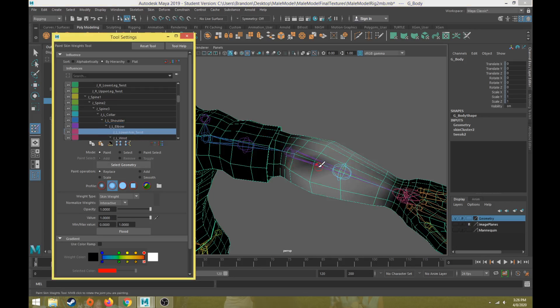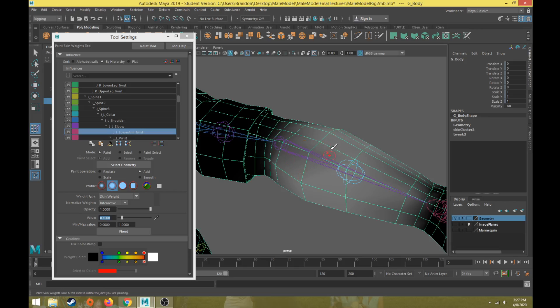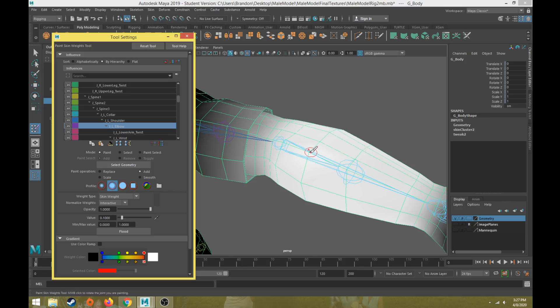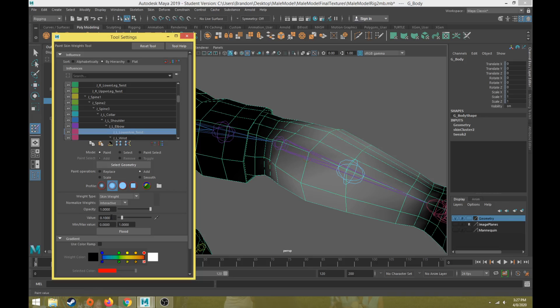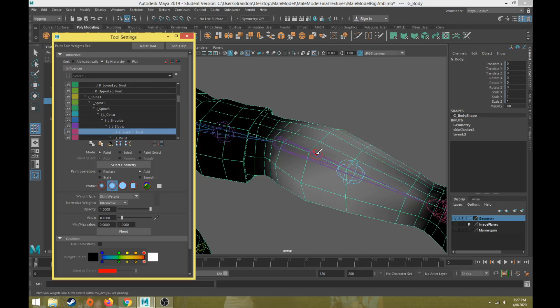Instead of Replace, change the paint operation to Add. The suggestion for this series is to set paint operation to Add, then change the value as needed — for example, a low value of 0.1. Painting over a vertex for the lower arm twist joint will blend the weight, so the left elbow might have 90% and the lower arm twist 10%. A value of 1 equals 100%, so a value of 0.1 adds 10% each time you click and drag over that vertex.